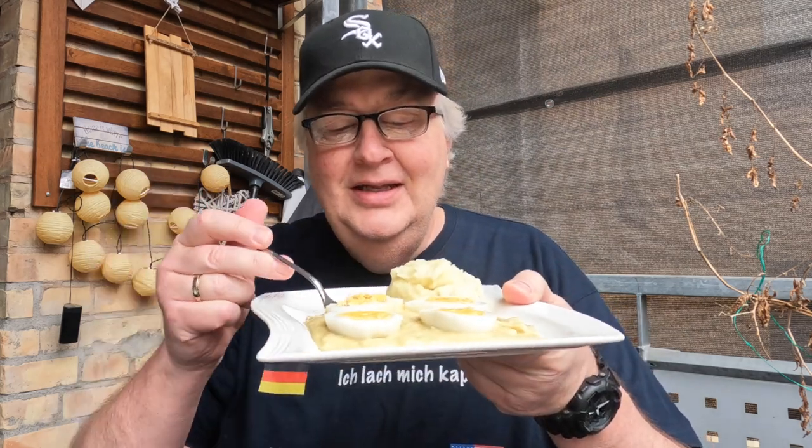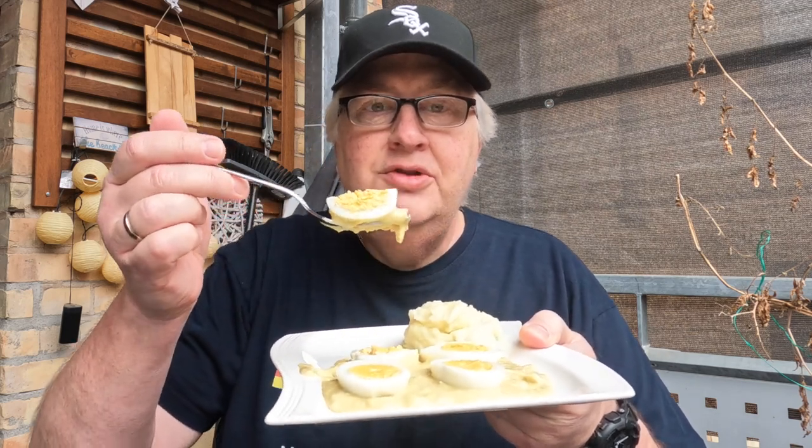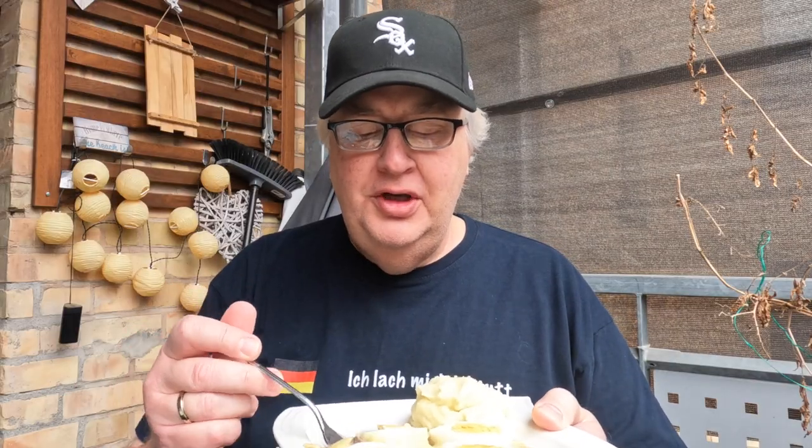It looks delicious! Let's try it with some Senf Soße — mustard sauce — and hard boiled eggs. That makes me happy. Wow, it's very simple to make. Oh, I'm loving this! A little potato on the side.